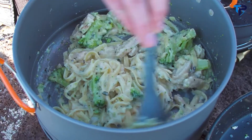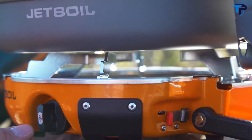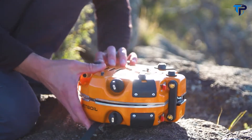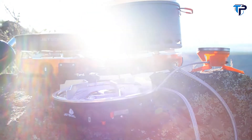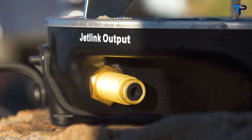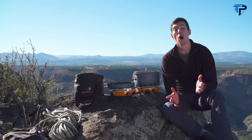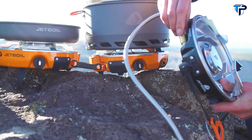Each burner has a super reliable lever igniter for easy lighting, and the whole stove folds together for really easy storage. It's also JetLink compatible — JetLink allows you to connect the Genesis to other stoves and accessories without the need for extra regulators and fuel sources. All you do is connect a JetLink hose to the JetLink output on the Genesis and then connect that same hose to the fuel input on the other stove.